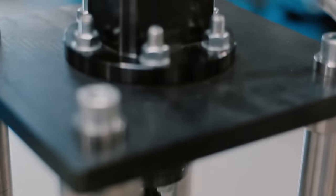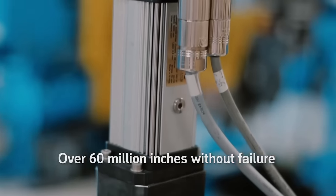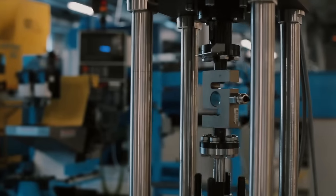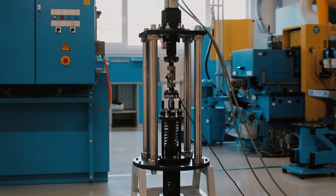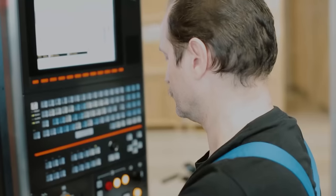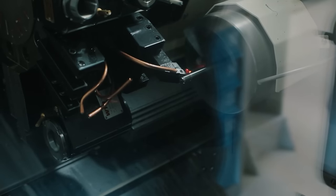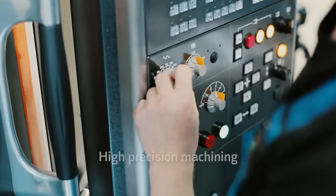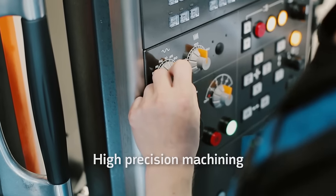Diakon's actuators are tested under demanding conditions to ensure product quality and extended lifetime. Diakon utilizes only the highest quality CNC machines to ensure the precision manufacturing of our actuators.